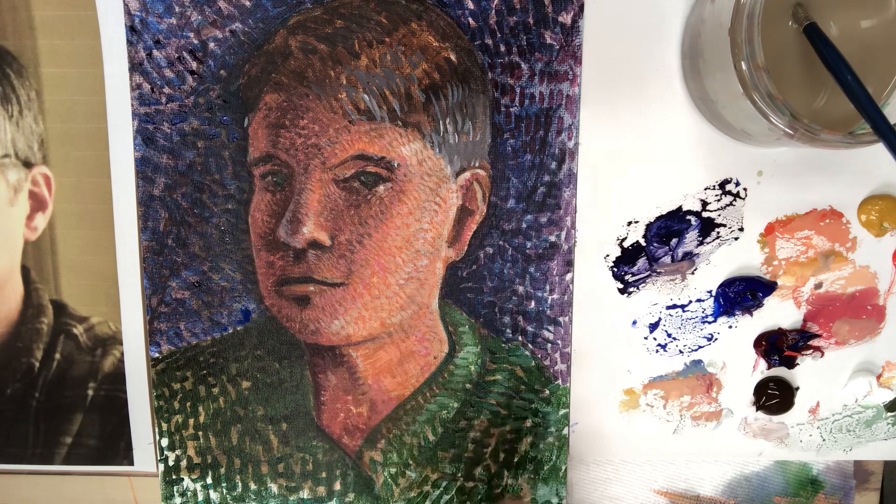Hi, I'm back one more time. I've worked on this, and hopefully if you watch the video that precedes this one, you'll see this from more of a beginning stage.